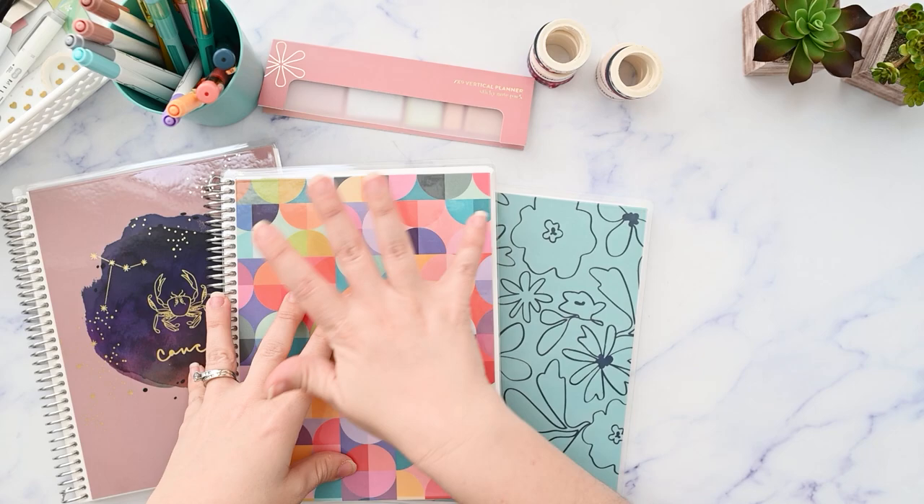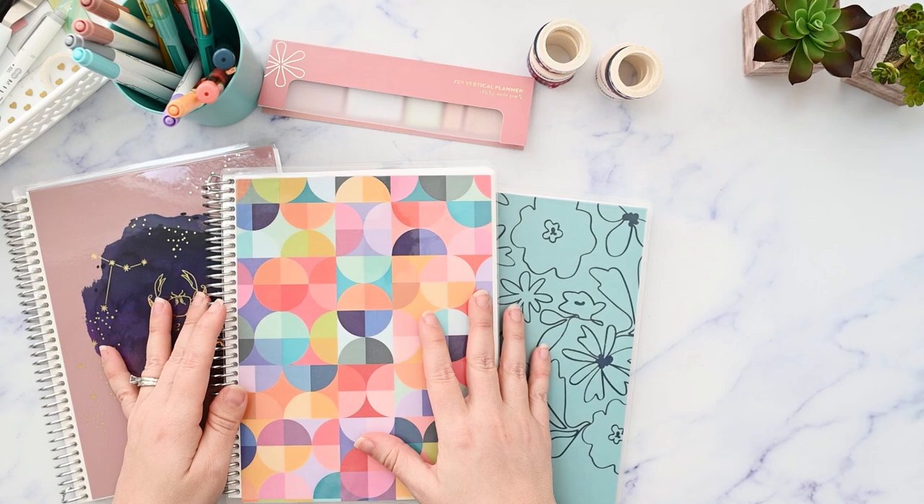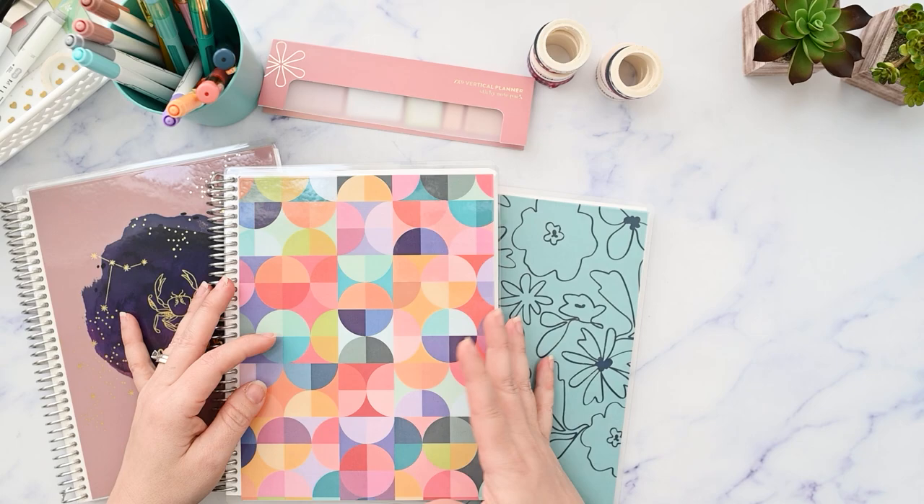In this video I'm going to show you my recent Erin Condren haul from the notebook and accessories launch, and there's some good things here and some duds. So if you're interested to find out which is which, please make sure you're subscribed and I'll be right back.